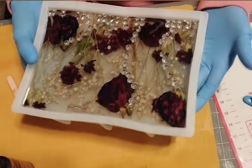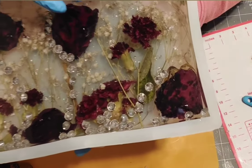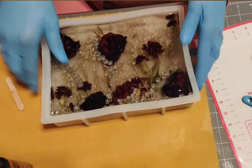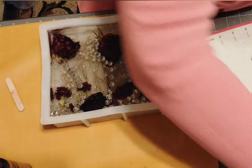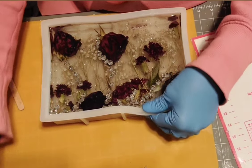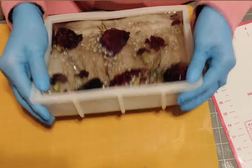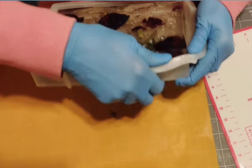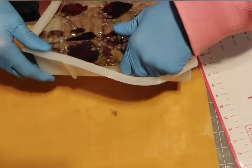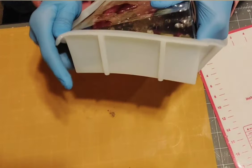Look at this — it is done, it is cured. I put some finishing touches in here, I added those crystals, and right here it says 'love' with an arrow — I don't know if you can see it. I'm going to go ahead and take this out. Let me move these resin cups out of my way. It unmolds good — it's a strong mold — if I can get this thing out of here.